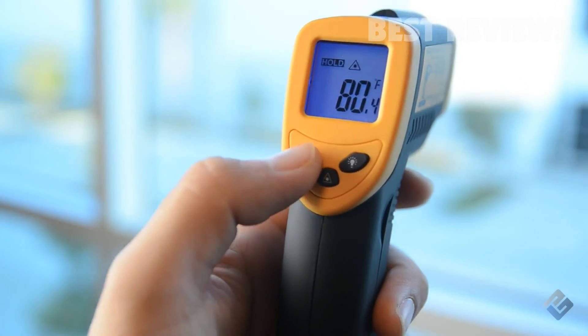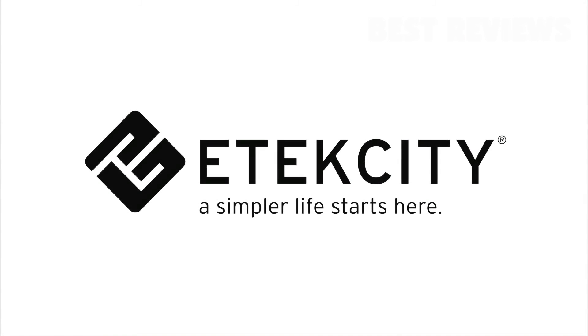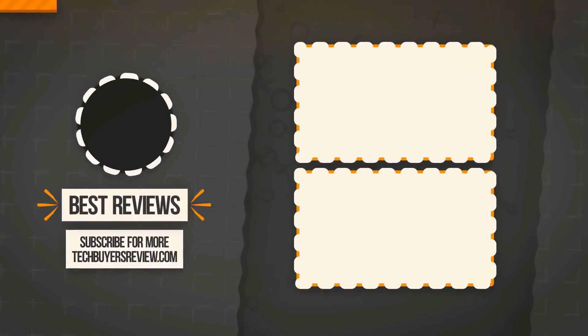With this kind of simplicity, you'll always have safety, accuracy, and efficiency right in the palm of your hand.